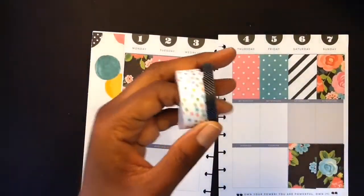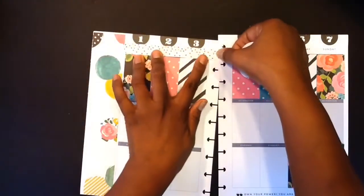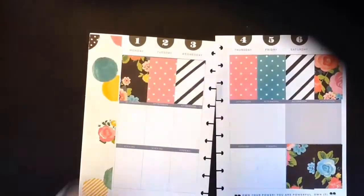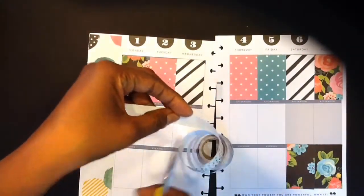Now that I have everything laid down, I'm going to show you the washi I'll be using. I wanted to use some fun colors and so I love this confetti washi tape that I'm going to use here. I think this confetti washi tape goes really well with the colors here.